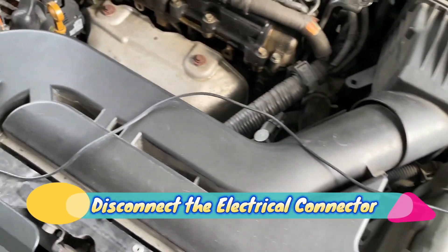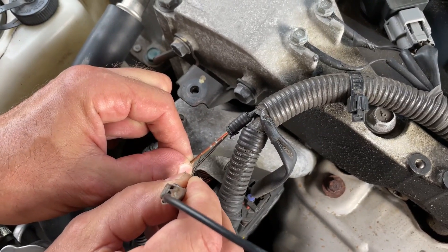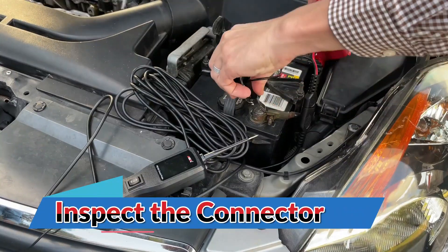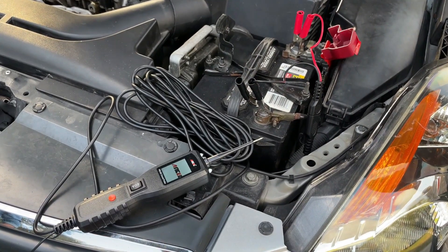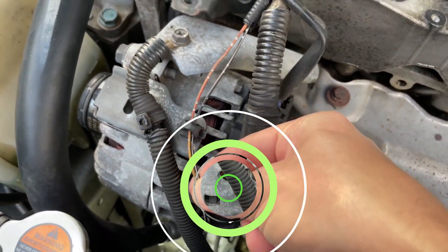Disconnect the electrical connector. Carefully disconnect the electrical connector from the AC clutch cycling switch — this connector may have multiple wires attached to it. Inspect the connector: check for any signs of corrosion, damage, or loose connections. If you find any issues, address them before proceeding.